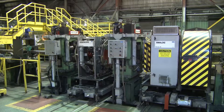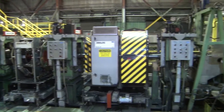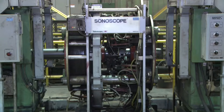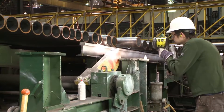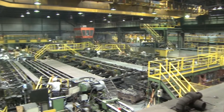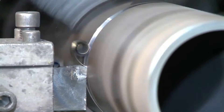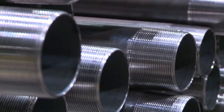The finishing process begins with non-destructive testing. NDT practices used at the mill include magnetic particle inspection, electromagnetic and ultrasonic testing, as well as visual inspection. Once the pipes pass inspection, they are cut to length at the mill's cut-off machines, and API threading is performed with computer-controlled threading machines.